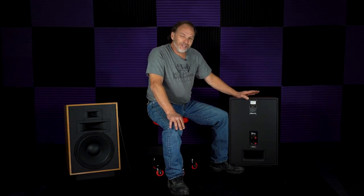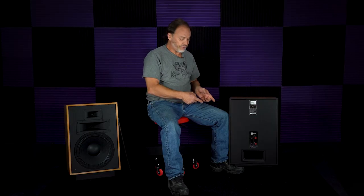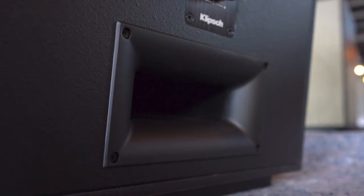One of the disadvantages of the port is what we know as chuffing or port noise — the same way as you whistle, a woofer moving air inside this cabinet will make that port whistle. One of the things Roy has done to eliminate that is using the same Tractrix technology used on the horns. He uses Tractrix geometry on the ports to reduce chuffing. The port has two mouths, one inside and one outside, both with the same flares so you don't create turbulence. The Heresy 1, 2, and 3 were sealed cabinets; the Heresy 4 is a ported cabinet.